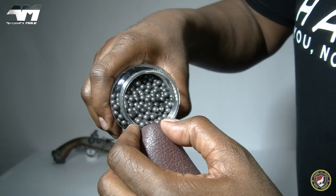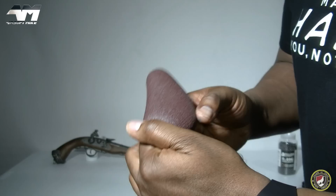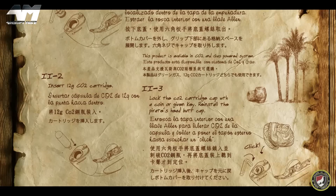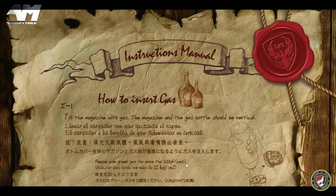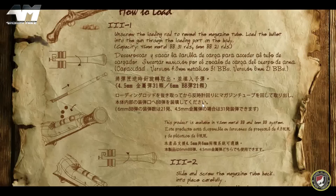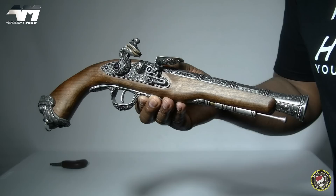I'm putting these almost black BBs in here just to simulate black powder, but when I get to the shooting test I'll actually put some 0.25g BBs in, which will be white. Now, because this is a pre-release model, the instruction manual looks so cool. I was sent an online version of it — how cool would it be if they printed this out, rolled it up, put a little string around it and included it in the box? I hope they will print this off and not just have it online.